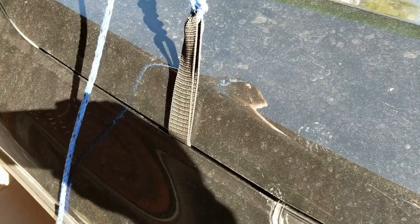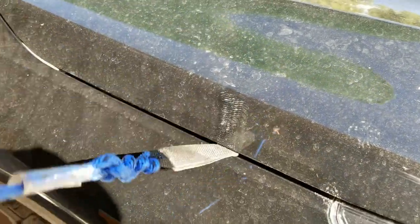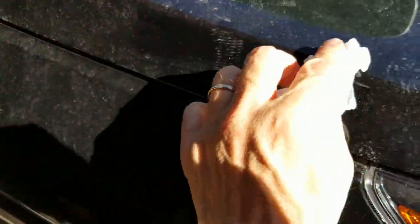Let's see what a thousand miles of wear looks like on the car below these hood loops — this is almost all highway driving, a little bit of gravel road.